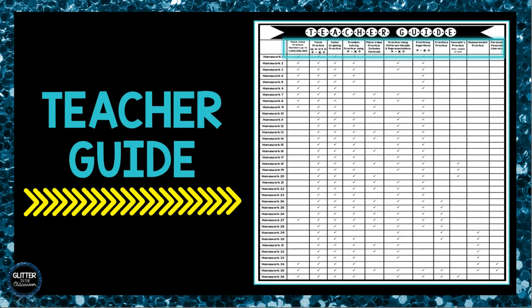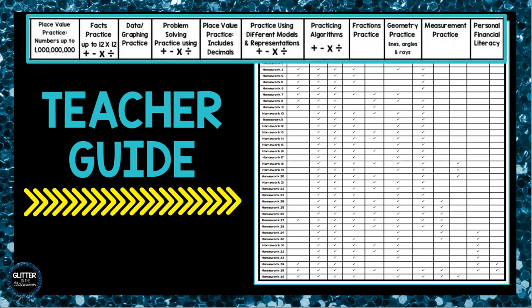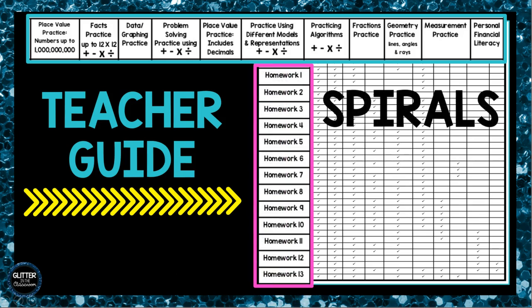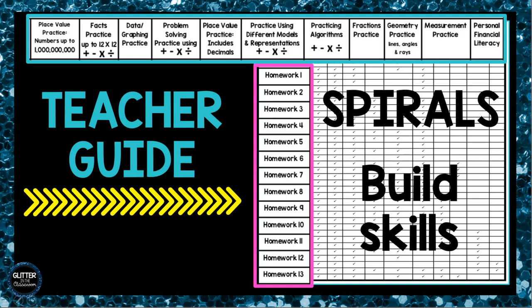I've included a helpful teacher guide that tells you what topics are covered each week. Use the guide to decide which homework number you should assign. You will notice that this product spirals, and the pacing allows for your students to build their math skills as they work through each week of homework.